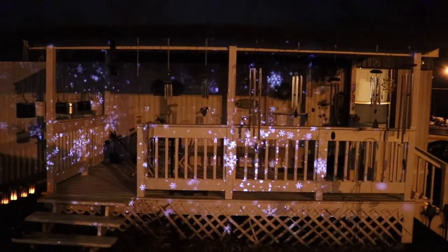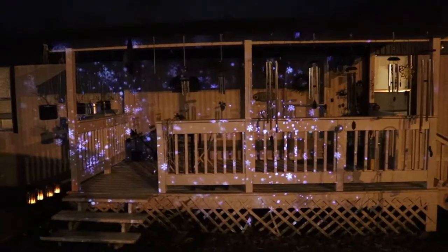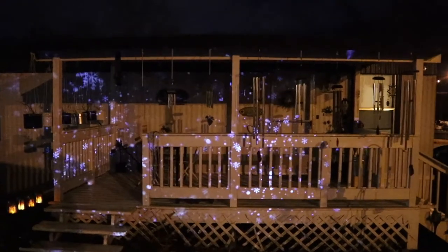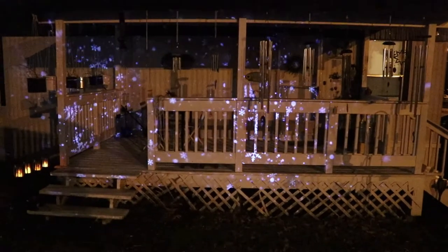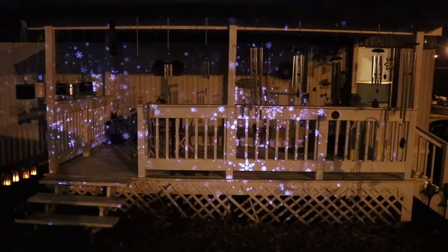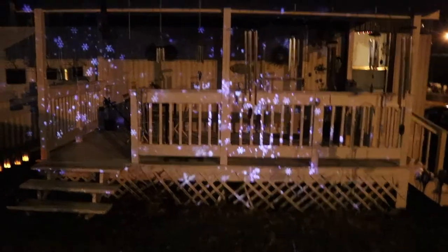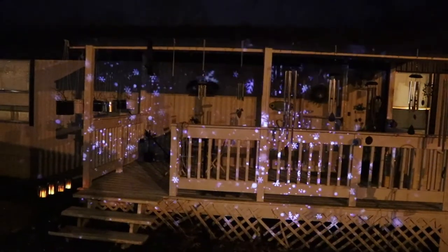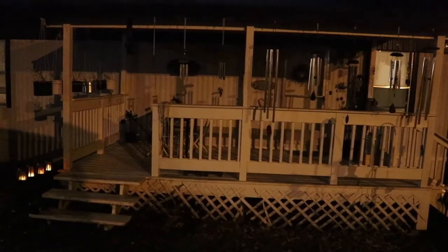It has pretty decent coverage, but if you have a tall house you might want one down low and one up higher, or spread them around. This covers my main area. The remote has a flashing mode — I don't really like that, though some people might.